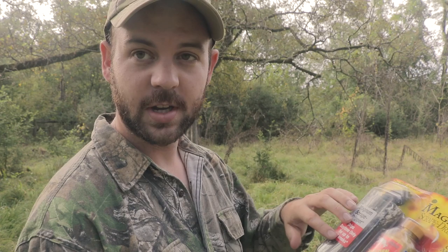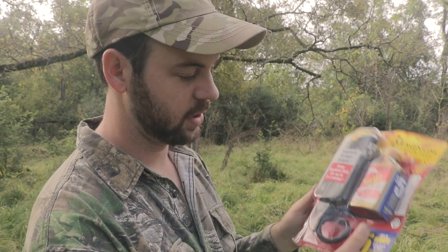Scrapes work because deer want to leave their scent and keep coming back to check what other deer are leaving. One of the benefits of the magnum scrape dripper is it leaves scent in the scrape. What the dripper does is it hangs above the scrape and drips only in the daytime - as it gets warm the scent flows out, as it cools down it shuts off. Theoretically deer will smell it and come visit during shooting hours, though they'll often come later at night when they feel safe. Either way, it paces the scent release more regularly.